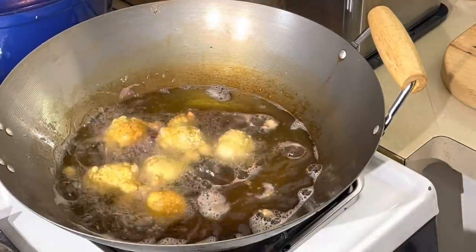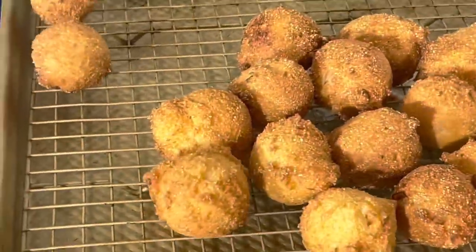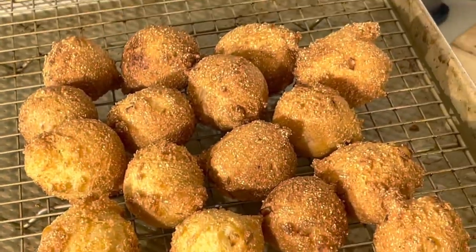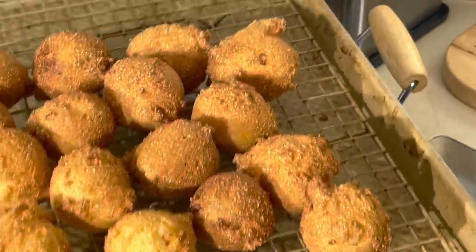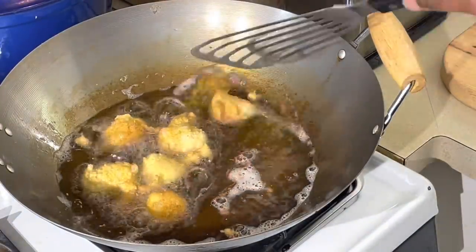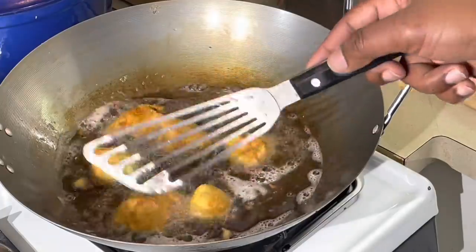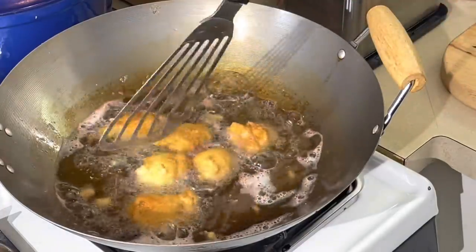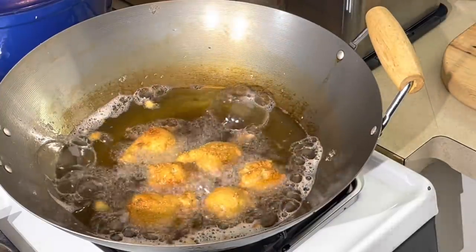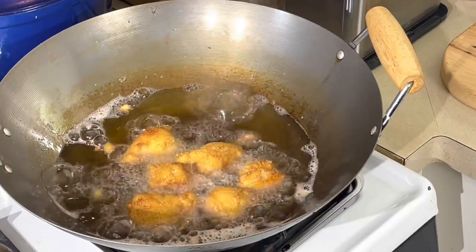Look at these — nice hushpuppies, a nice golden brown. And I'm never more adamant about anything than this: make sure you put them on a rack. Don't put them on a paper towel. Make sure anything you fry goes on a rack, because if you put it on a paper towel it's going to be nothing but a soggy mess. You're not going to have the crispiness of your fish, pork chops, chicken, whatever you're cooking. Do not put it on a paper towel. I've got three more to cook off, then we'll be back for the star of the show — fried catfish.